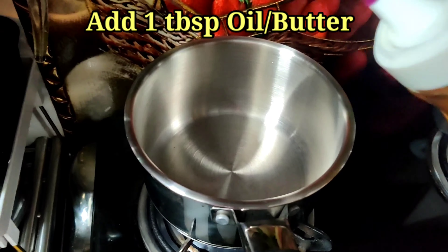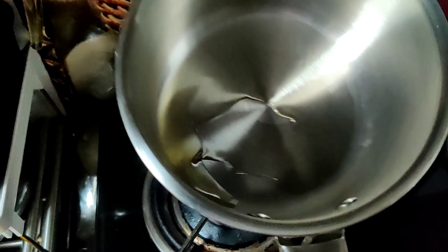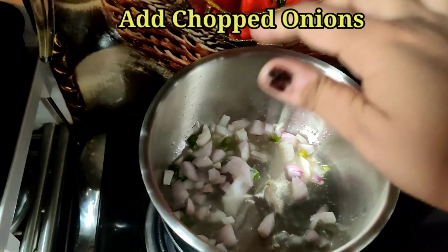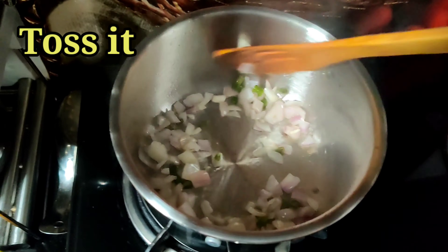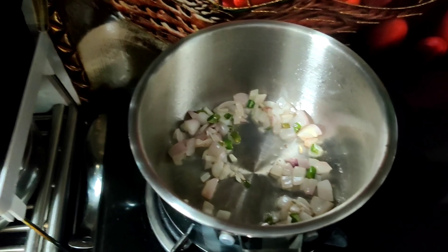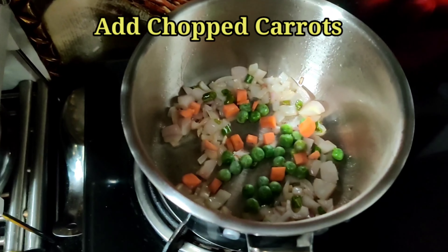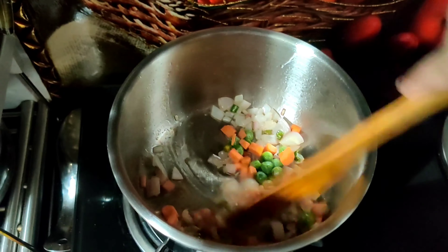To start with, let's take a pan on low heat. I've added one tablespoon oil — you can also add butter. Add the chopped green chilies, then add the chopped onions. Toss it for a while, then add the peas and chopped carrots.